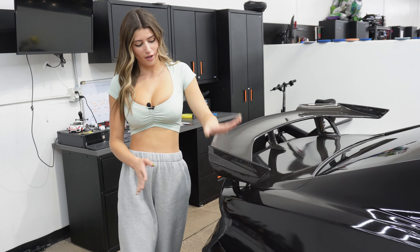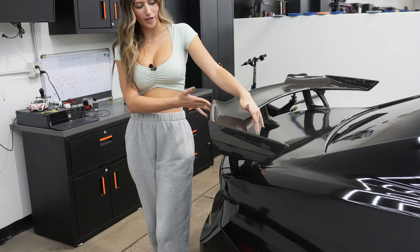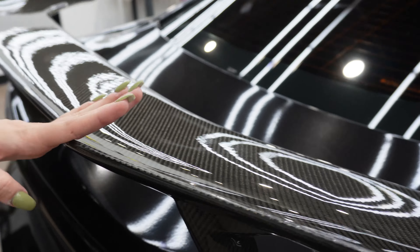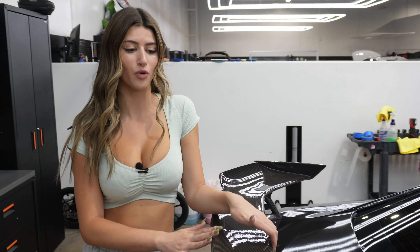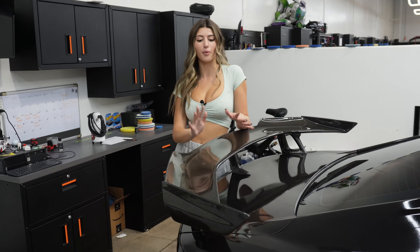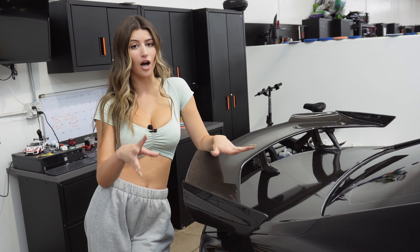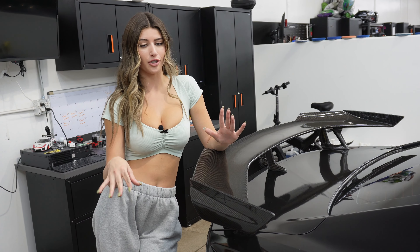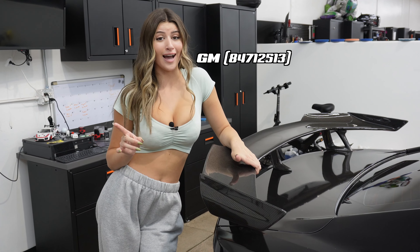Last but not least is the 1LE carbon fiber spoiler. Mine is not actually the OEM part — it's the only non-OEM part for the 1LE conversion on my car — but I think it is entirely better than the GM version. The OEM 1LE wing is carbon fiber but has satin black legs and is not all one piece, which is the only downside with going factory. You're more than welcome to go factory — I'll insert the part number for the factory one here — but keep in mind that one is very expensive.